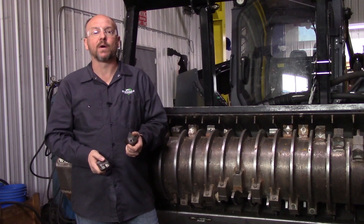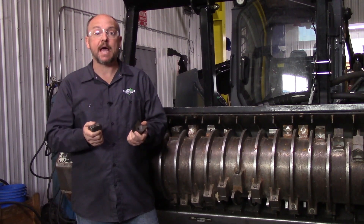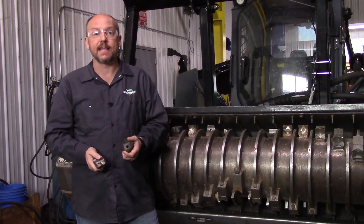Hey there, Neil here with Diamond Mowers. Today I'd like to show you the tooth options from Diamond and how to maintain them.